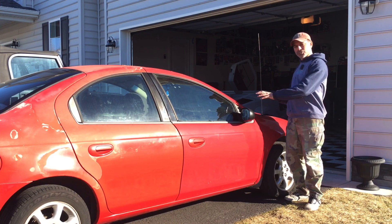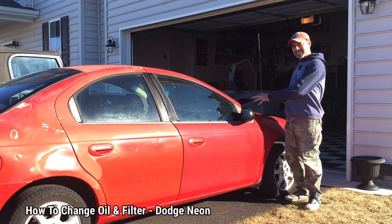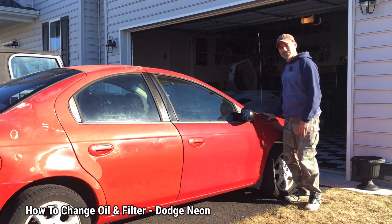Welcome to Andy's Garage. I'm Andy Phillips. Today I'm going to show you how to change the oil and filter on a Dodge Neon, so let's go ahead and get started.